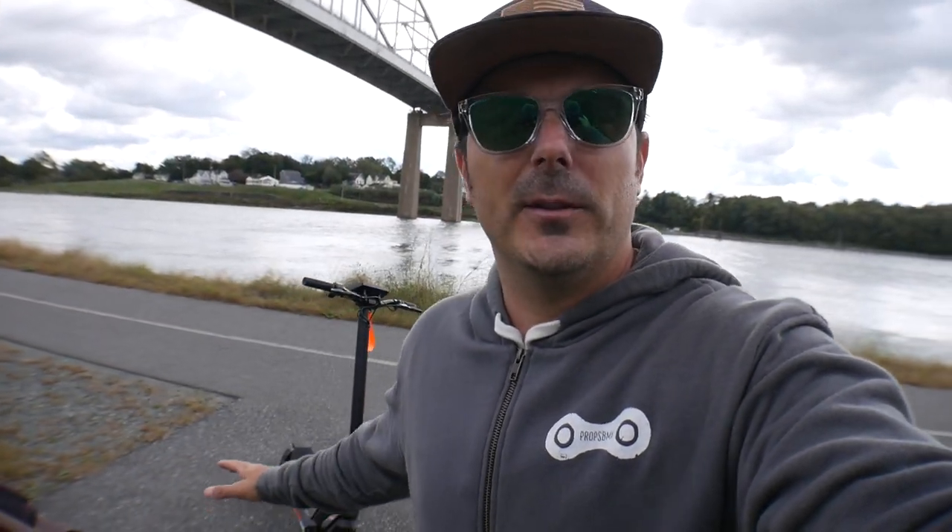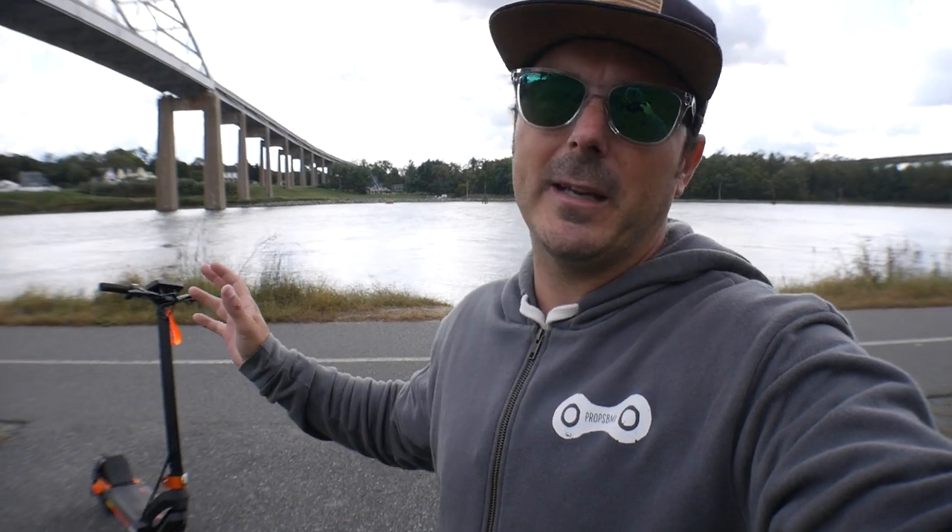If you're interested in more information on this Kugoo Kirin G3, click the link in the description below — they have a whole Indiegogo setup where you can learn more. I'm going to keep this thing around for a while and put it up against other scooters. I also want to do an urban style video teaching you guys how to get through cities and pop off curbs. If you want to see that in the near future, put a comment below. I'll be posting videos every single day this week as well as shorts. If you guys liked this video, drop a like; if you love it, hit subscribe and I'll catch you in the next one.